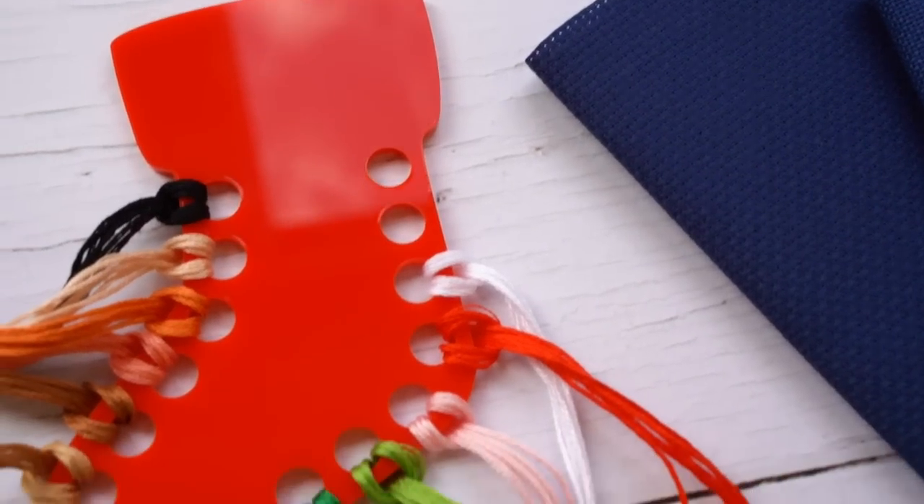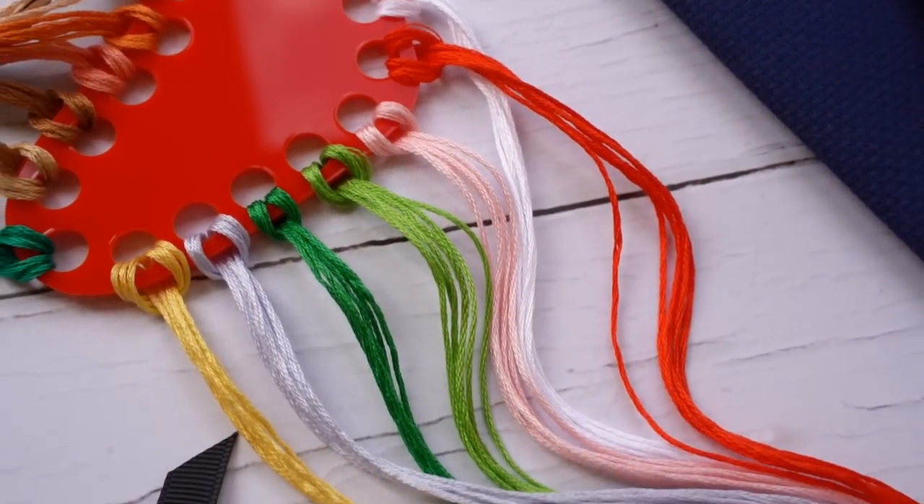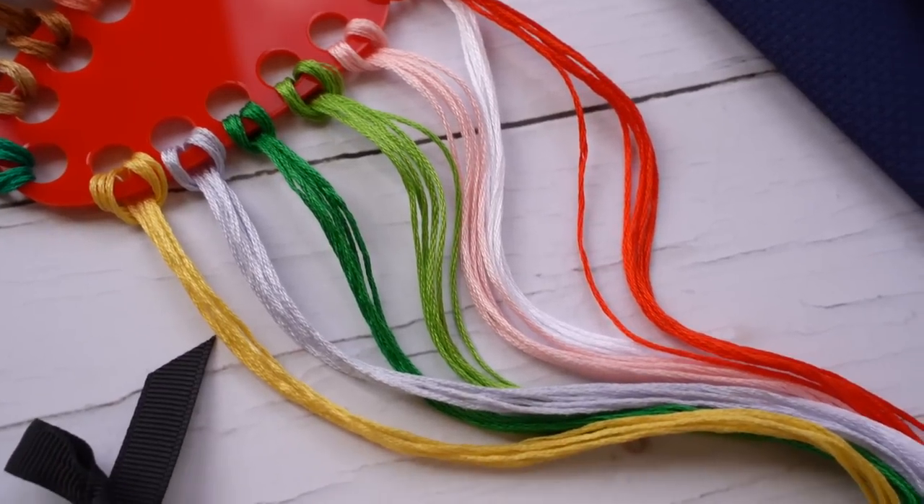Another favorite for the Stitch into Christmas stitch along is our acrylic thread holders. We released some a while ago with a Christmas tree theme, but for this one we've got a bright red Christmas stocking with many holes to put all your threads in. You can use it for this project or any other Christmas-themed cross stitch project and reuse it as many times as you like. They're really sturdy, the color matches perfectly, and it's a really cute accessory.